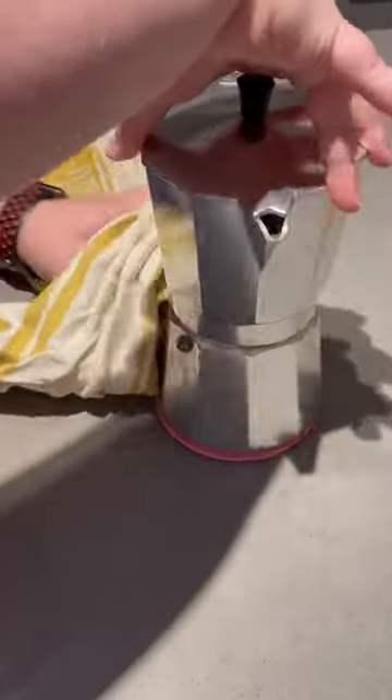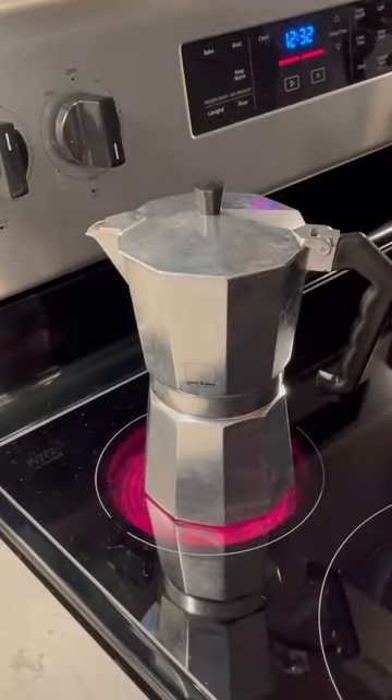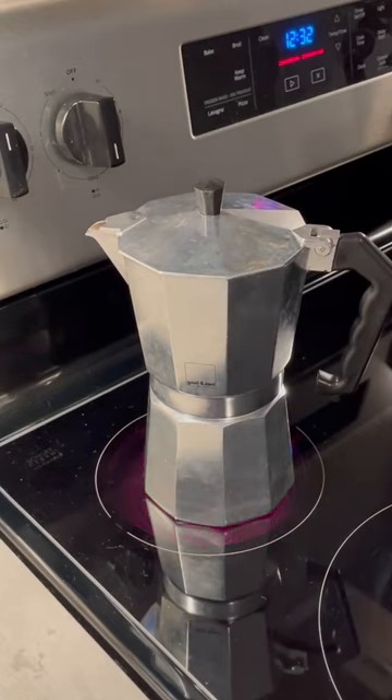Now screw the thing back together and throw it on your stove on medium heat, and you're just gonna let it chill for a bit. The entire brew process should take five to ten minutes.